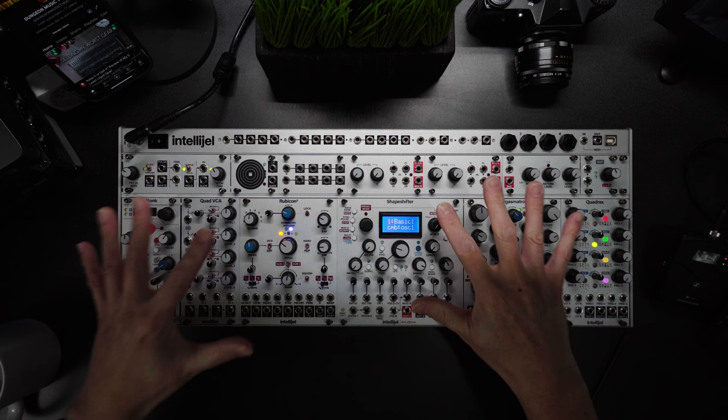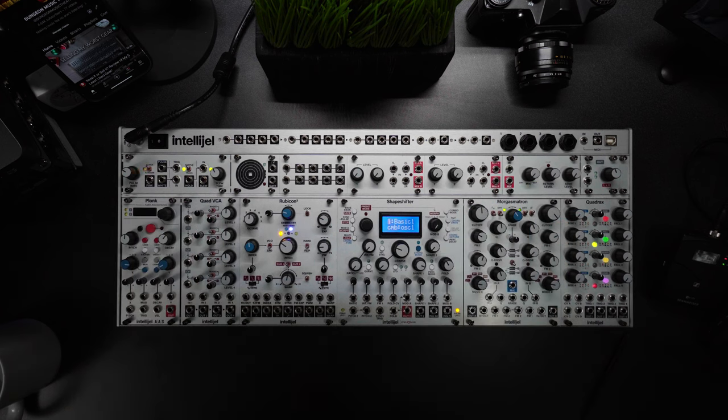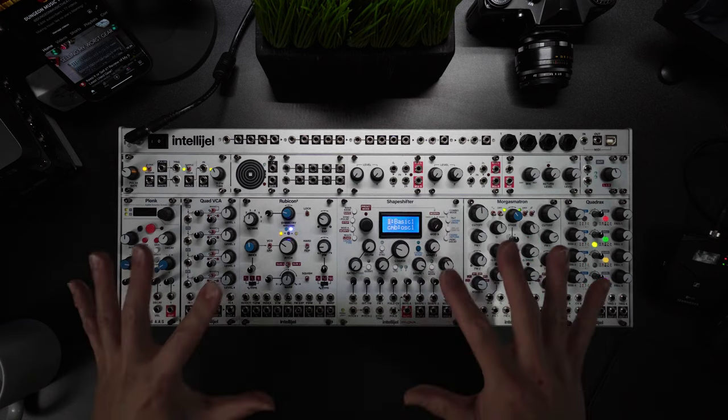While I have a few gripes with it, I still highly recommend Intellijel skiffs. If you're willing to spend a bit more, you get great looks and generally high quality build.